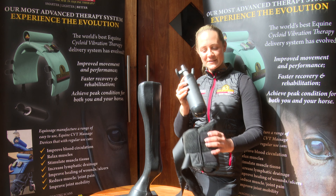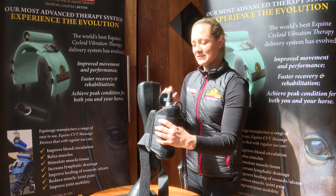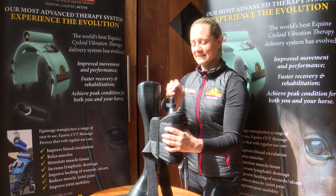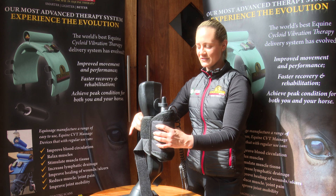Place your Equissage handheld into your tendon boot provided, then your rubber cap sits on the top. Place that firmly against your horse's knee joint.